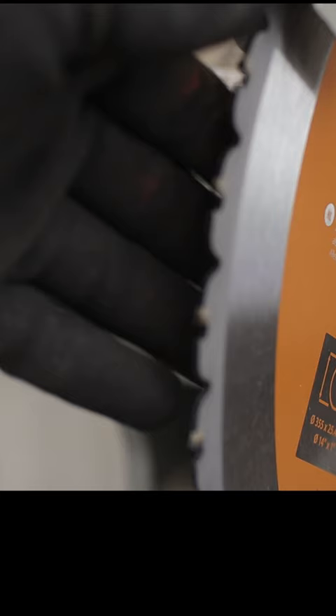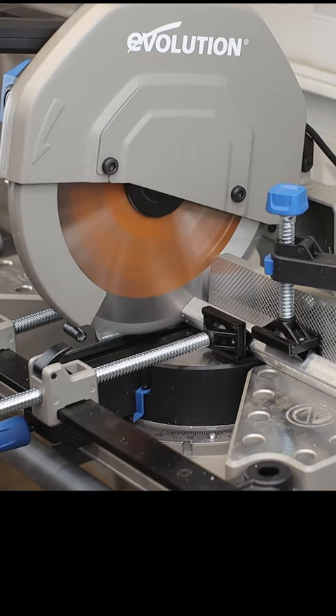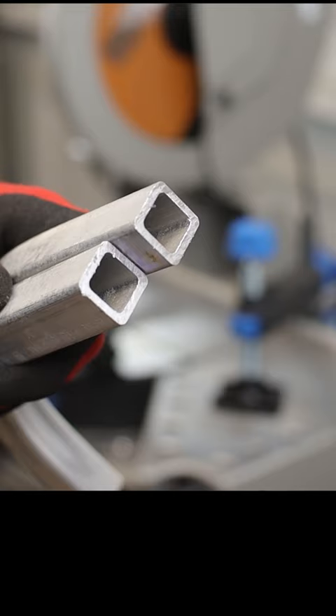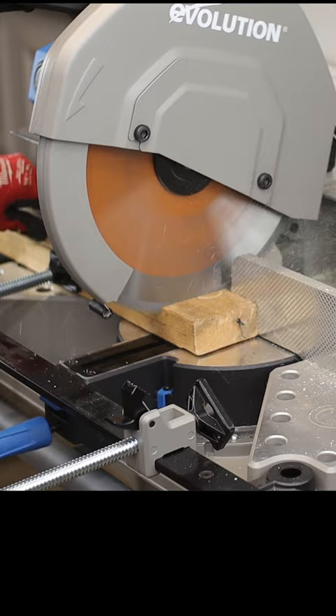Evolution claims they got a multi-material cutting blade — let's test it out. That's some one-inch square aluminum and it went through it like butter. Just straight up wood, and it left a nice clean cut.